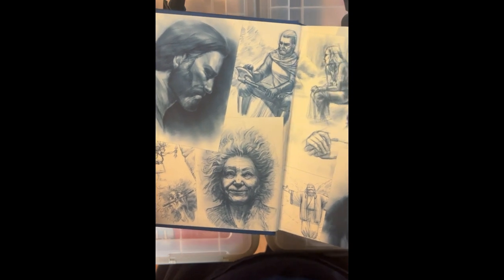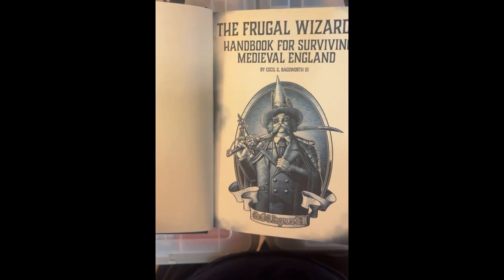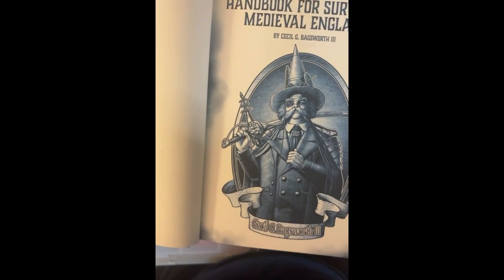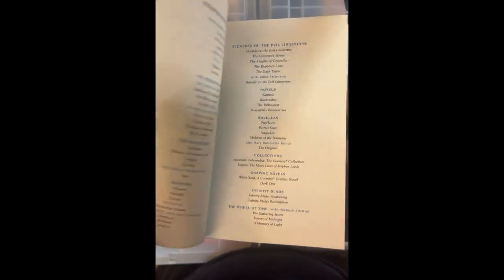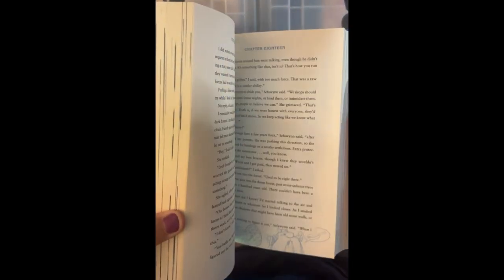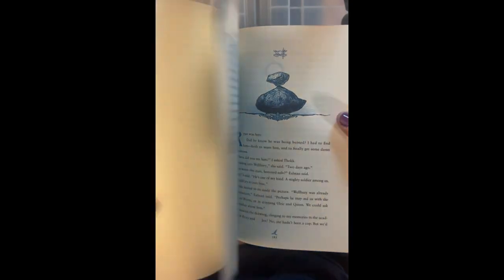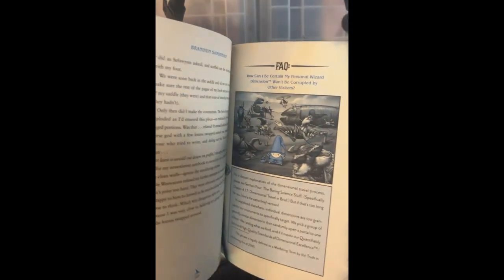Look at the sketches! There are a lot of small illustrations throughout, and it's definitely structured like a handbook with FAQs and all sorts of stuff.